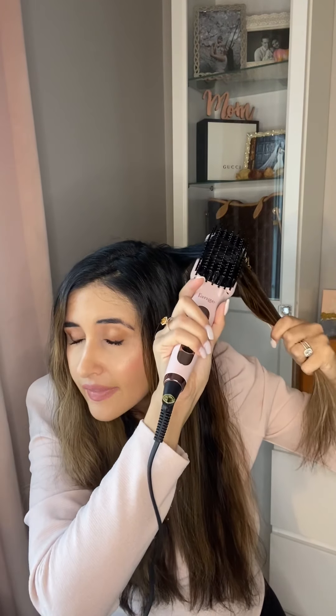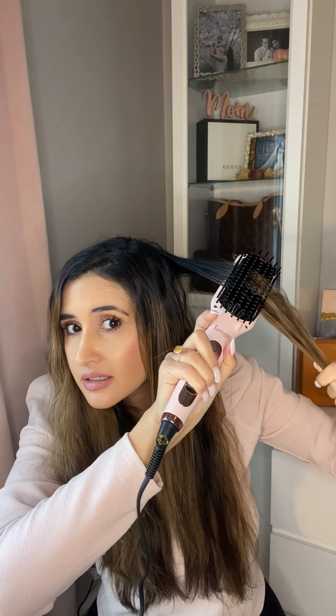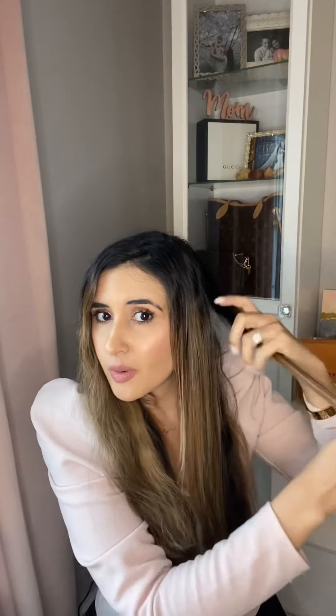I wanted to show you that it doesn't work as well if you go from the top. I've been going from the bottom and then holding the hair and pulling — look at that. So just a tip: if you are using this or thinking of buying it, I would go from under and then pull.